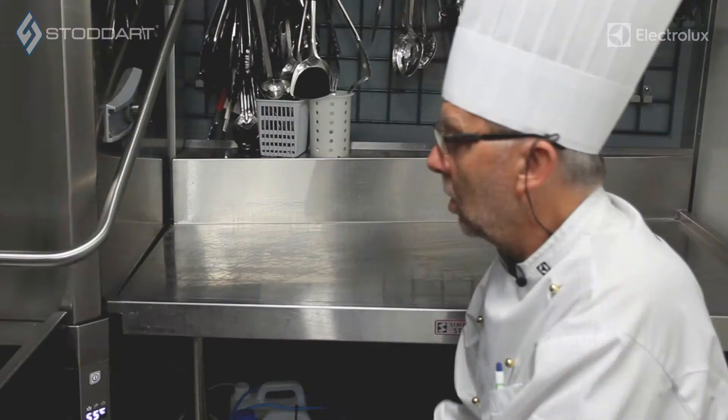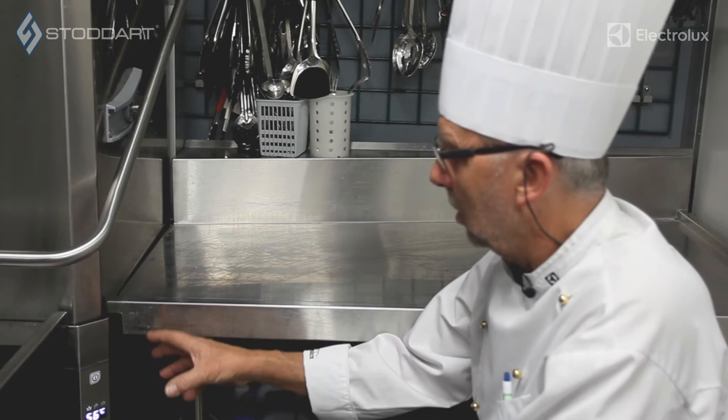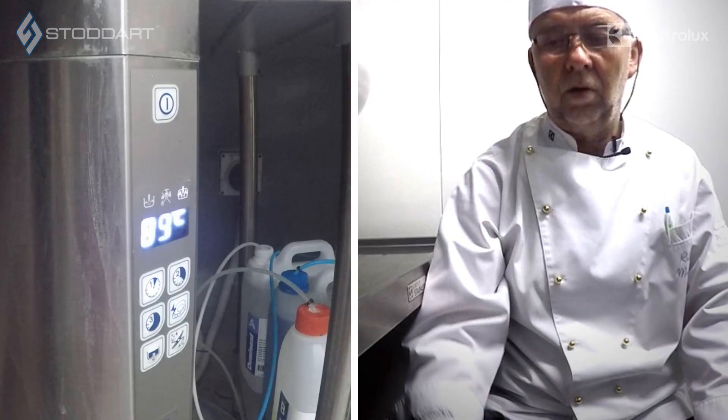Once that has happened, we're going to open up the machine and I'll then go through the close down procedure. So what you do at the end of the day — how to clean the machine, how you drain the machine, and basically sterilize everything.